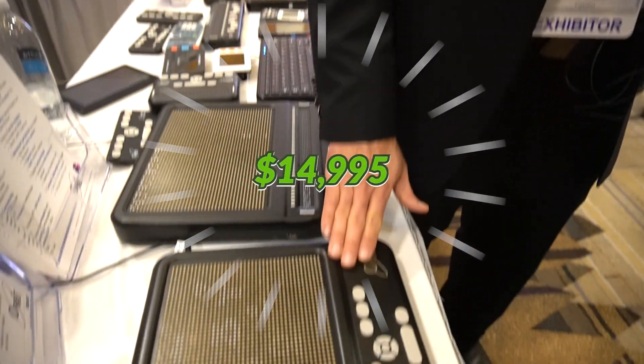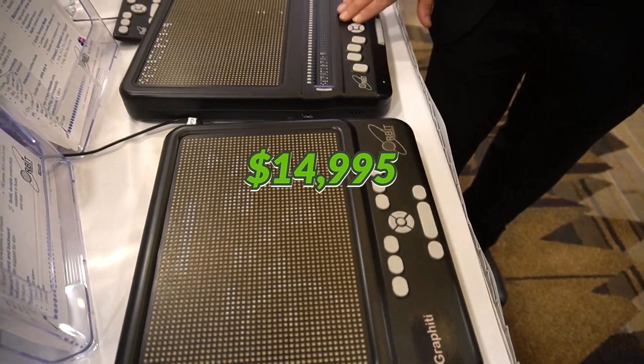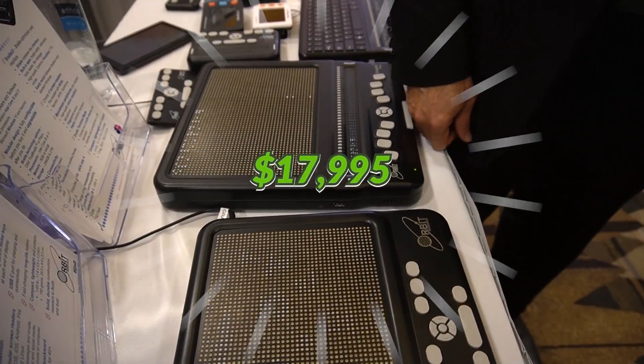One last question — what's the MSRP on both devices? The Graffiti is $14,995 and the Graffiti Plus is $17,995. Thank you so much, we appreciate your time. Good luck with the rest of the convention.